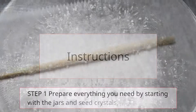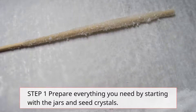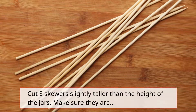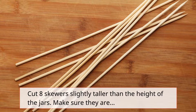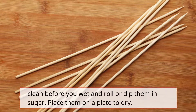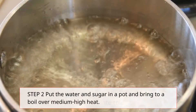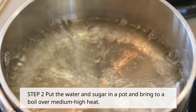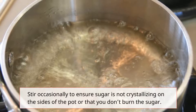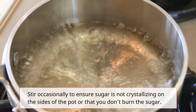Step 1: Prepare everything you need by starting with the jars and seed. Wash the jars and rinse with hot water. Cut 8 skewers slightly taller than the height of the jars. Make sure they are clean before you wet and roll or dip them in sugar. Place them on a plate to dry. Step 2: Put the water and sugar in a pot and bring to a boil over medium-high heat. Stir occasionally to ensure sugar is not crystallizing on the sides of the pot or that you don't burn the sugar.